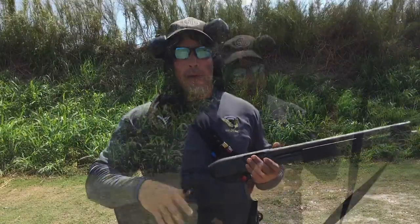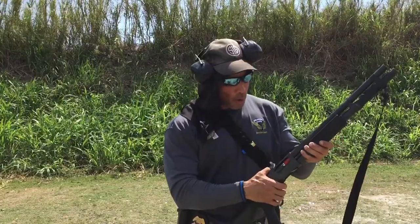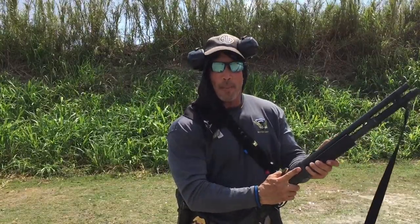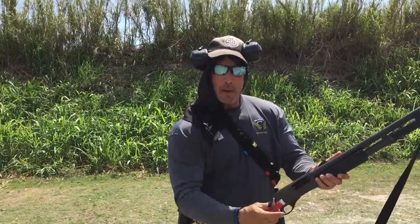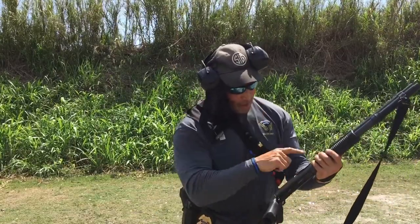You don't need to do that. All you need to do is put your pinky to the back of the pump. Start working your action arm bar, start working your action back. Put your finger up, peel out that round, put it in your pocket, put it on the ground. Now, before you pull the bolt all the way back — which is why your pinky's here — push the shell carrier up.